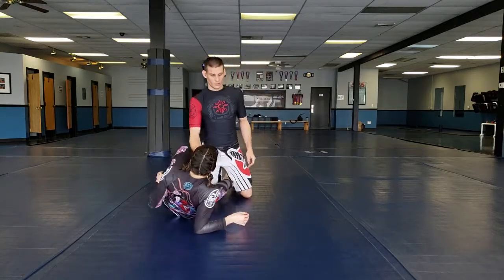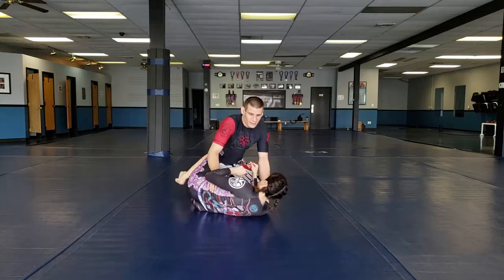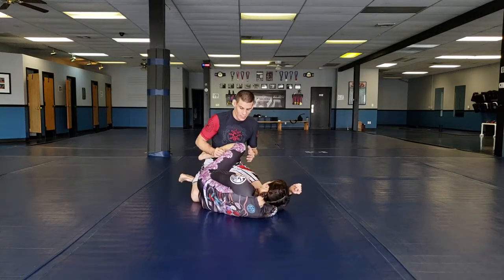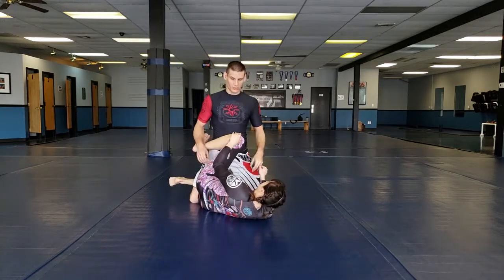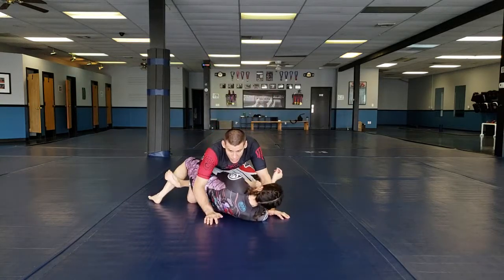We're going to be working from half guard in this video. I'm going to show you basic passing — how we can start to smash the guy's half guard. If we're here and they have a knee shield, I don't want that knee shield in front of me, so there are a few ways I can get around it.